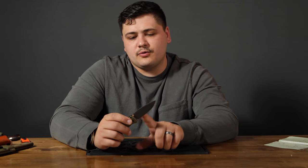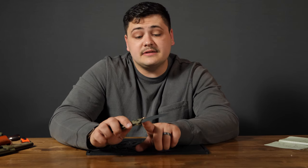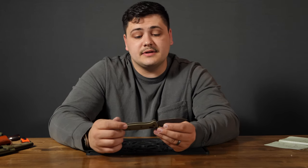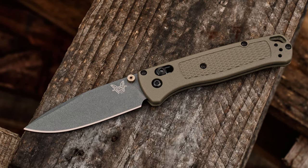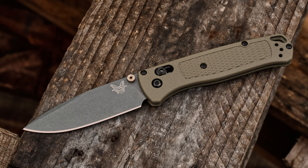Blade length, just to go over the specifications real quick, a little under three and a quarter inches. Very serviceable size, very usable — three to three and a half is a really good everyday carry length. Blade steel is S30V, a very common high-end knife steel used in a lot of production knives nowadays. The overall length when open is a little under seven and a half to seven and three quarters.